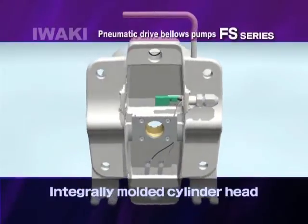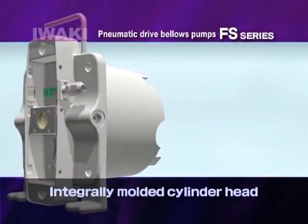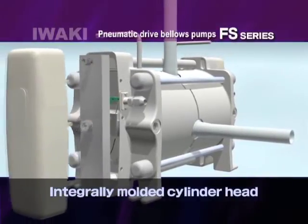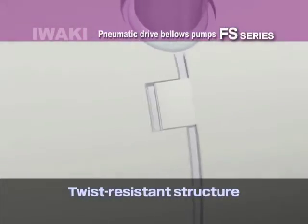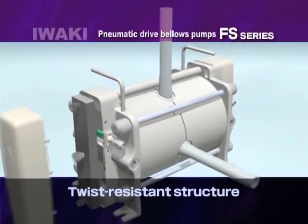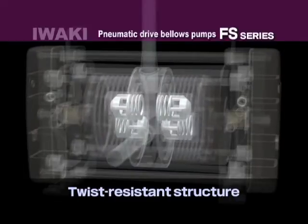Pump body and bellows are one piece. Integrated aluminum die-cast cylinder heads secure shaft center. The right and left cylinder heads are directly combined through pattern indents so that both never twist during high-speed operation. Those two features significantly reduce reciprocating resistance and particle generation and ensure smooth, high-speed operation.